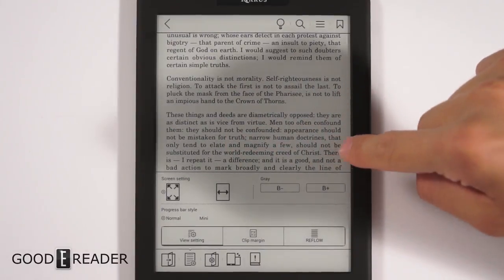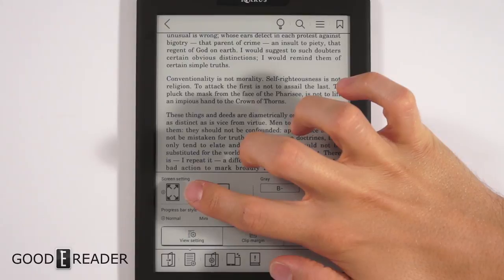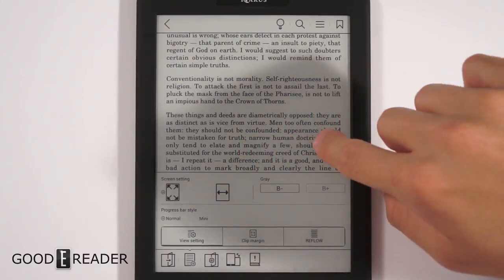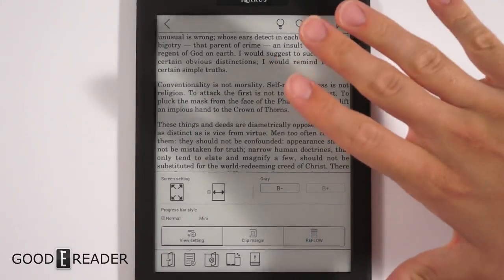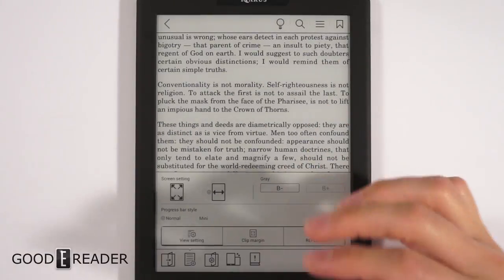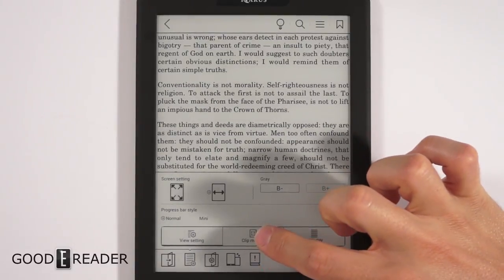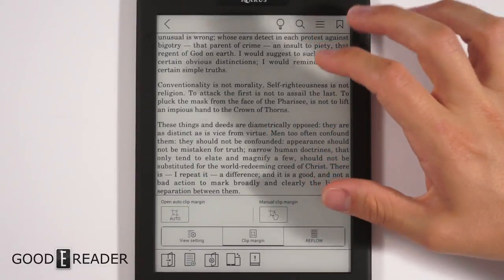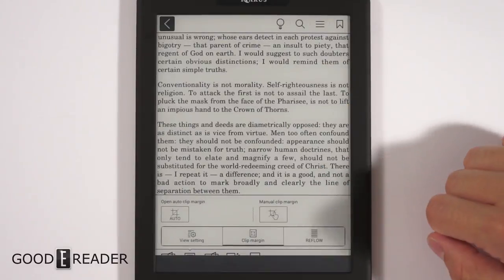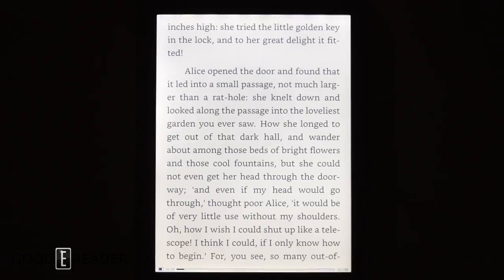This is a PDF version of an e-book. In the text settings, clicking B+ increases boldness and contrast. You can justify to the corners or sides of the screen to stretch the content and eliminate side margins. The Reflow option strips out all images, headers, and titles and just presents the text. Clip Margin lets you isolate a specific zone to zoom into. There are a lot of flexible PDF options, though they're not always necessary for reading.